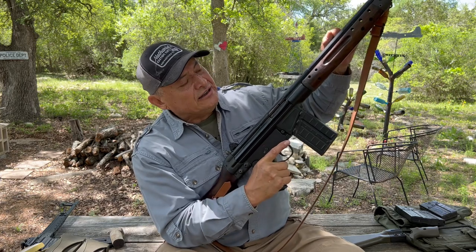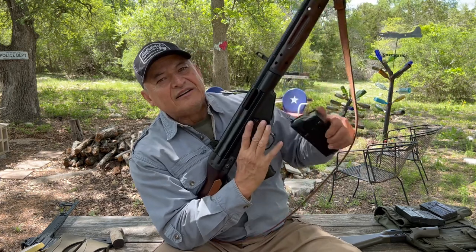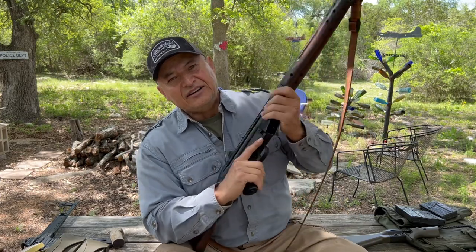For reloading generally, when you run empty you pull the cocking lever back, lock it back, remove the magazine, insert the new magazine, and do the HK slap.